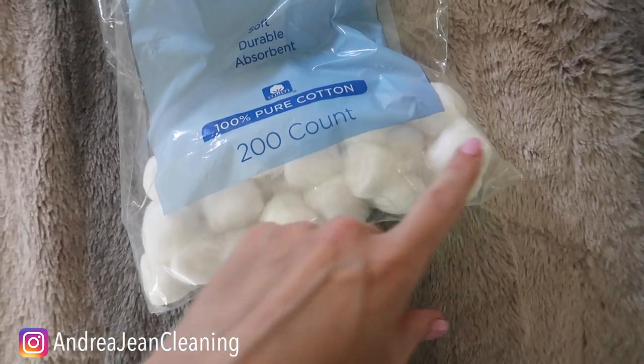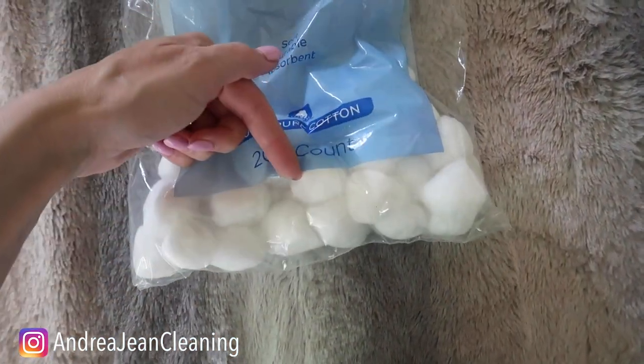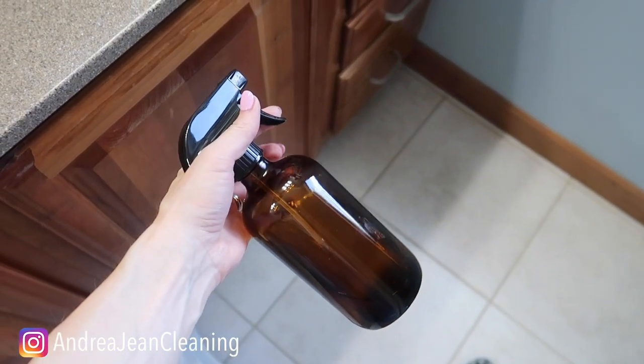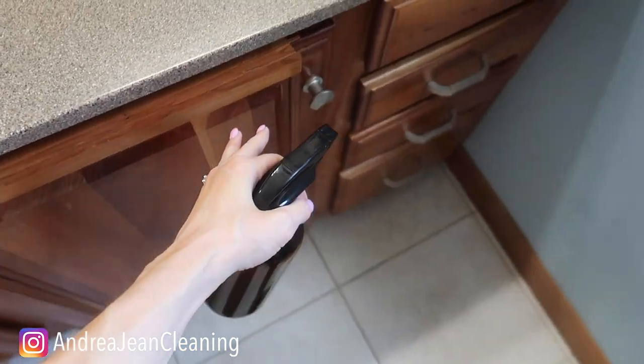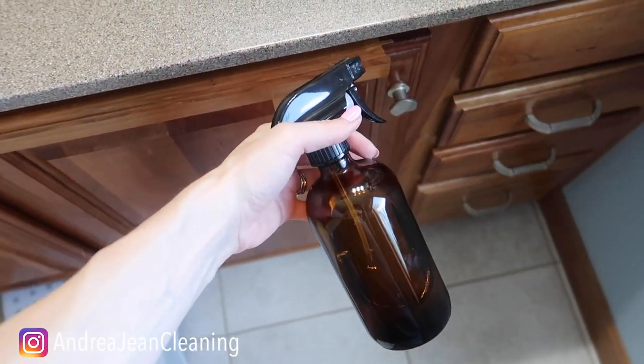If you want to see some really clever hacks when it comes to cotton balls and clothespins, I will have those linked below. Super easy — two ingredients aside from the water — and then I just store it under my sink. Every morning I grab it, I'm on my way, and my house smells amazing.